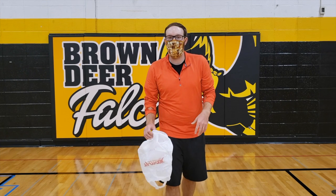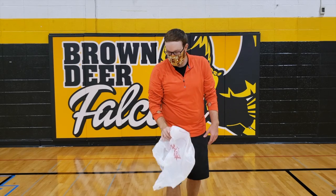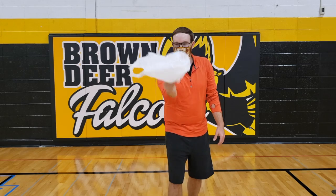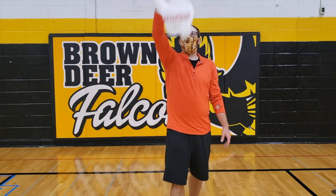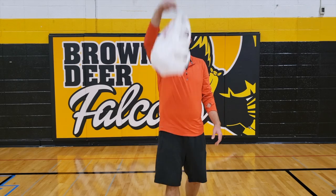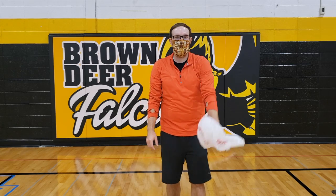Level one — we are just going to toss and catch with the same hand. You will have 30 seconds to practice with one hand, and then 30 seconds to practice with the other hand.